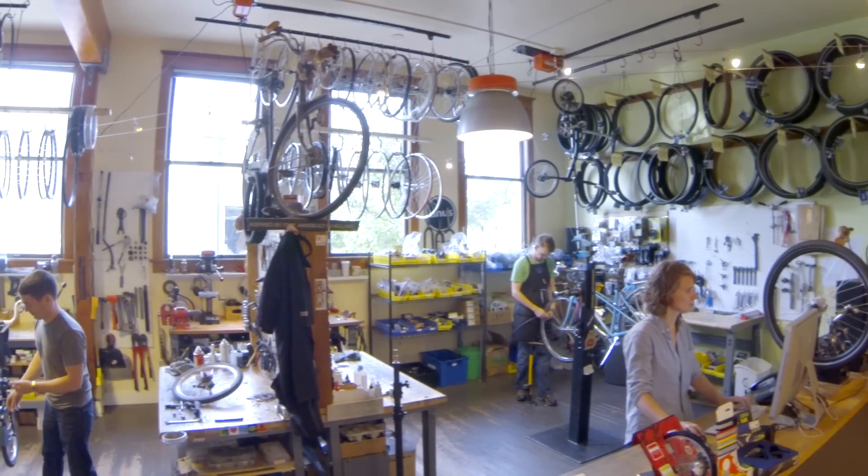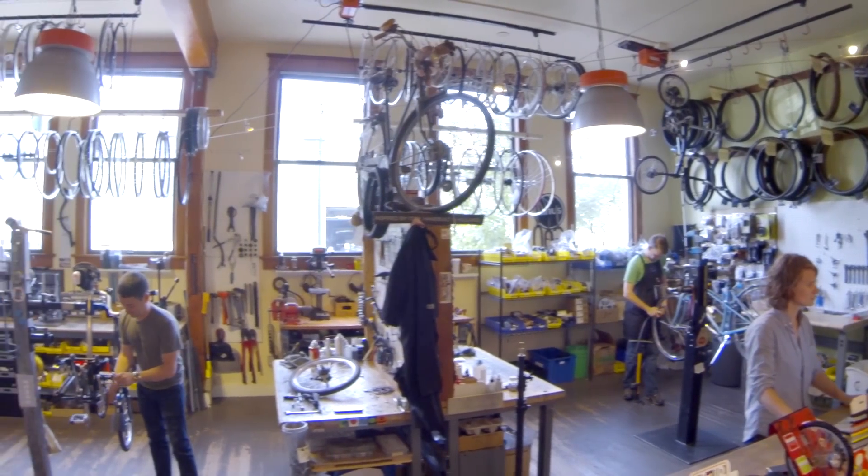So who are dynamos for? Everybody, from everyday commuters to bike tourers and bike packers. At Clever Cycles, we offer a range of dynamo systems.